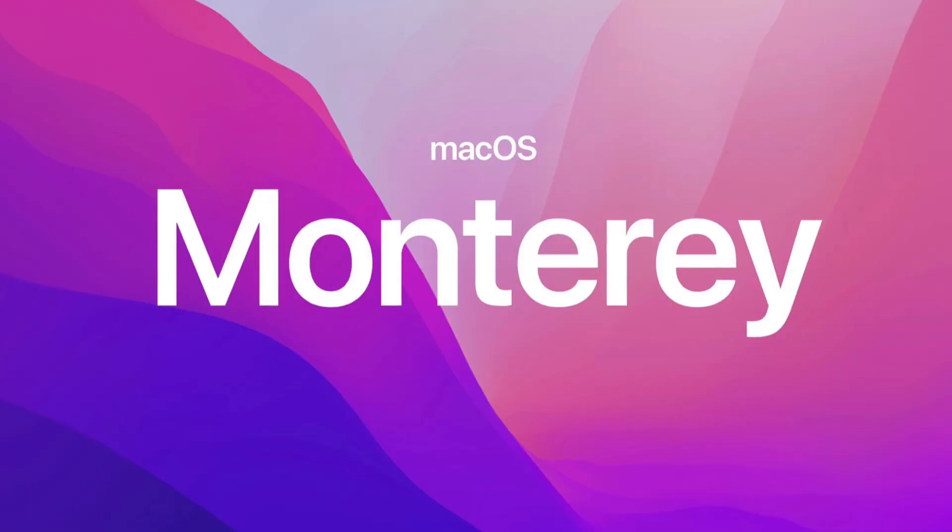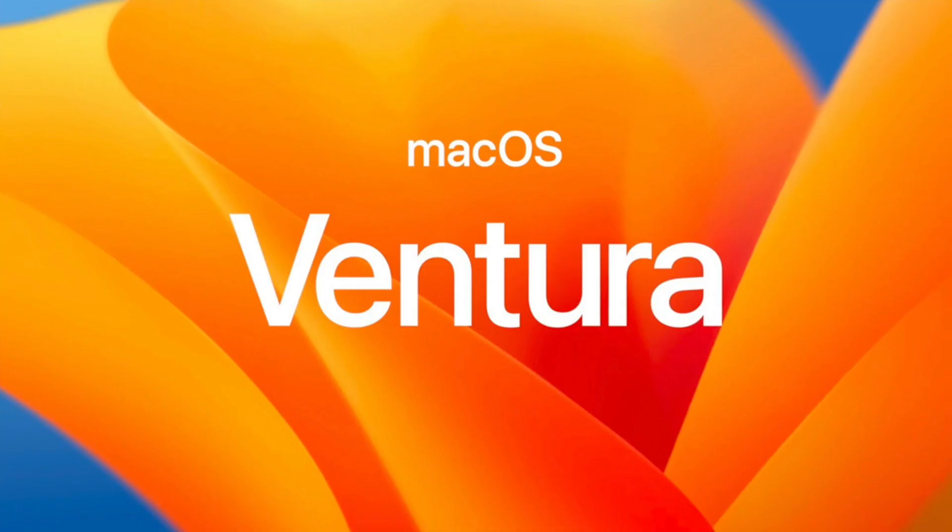Is your old Mac Pro or Mac Mini capable, maybe unofficially, to run the newest macOS 12 Monterey or even macOS 13 Ventura? Let's find out!